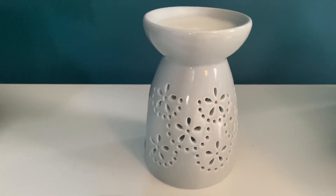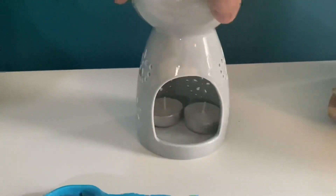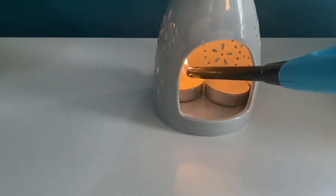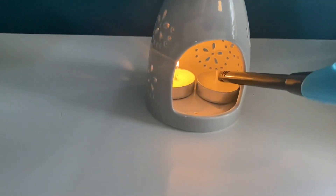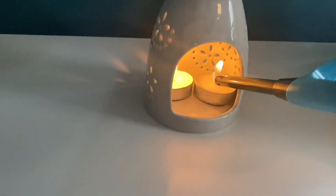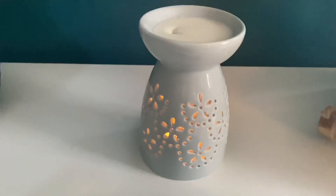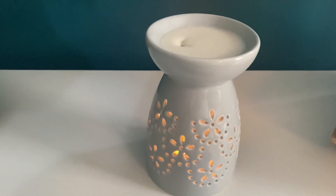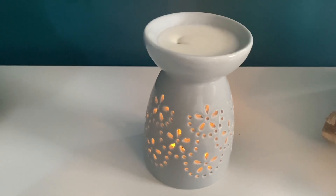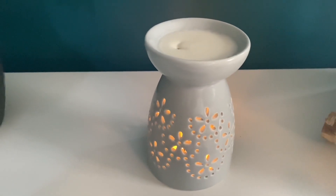The easiest way I have found — just turn it around — is to obviously light the candle underneath. I'm going to leave it until the wax has melted and then we'll come back and I'll show you the easiest way to change it over.